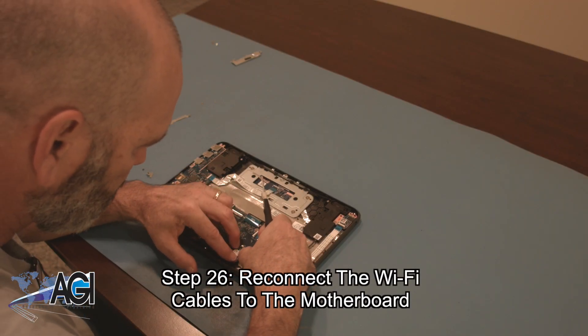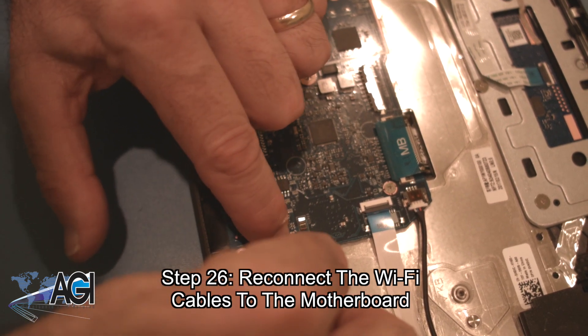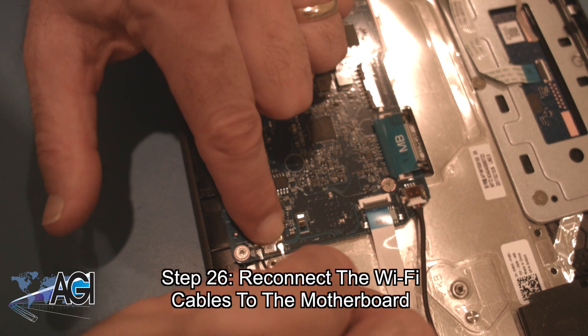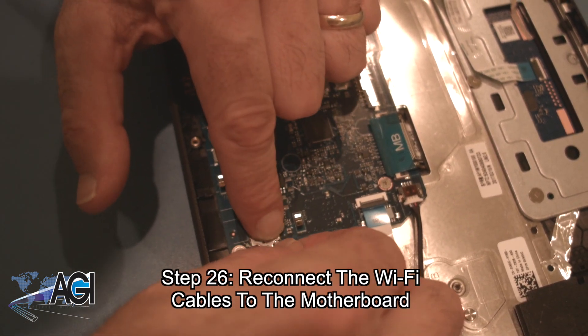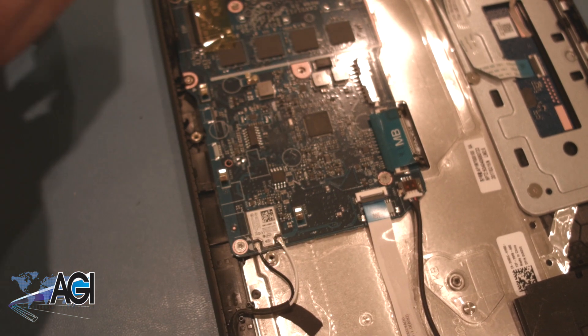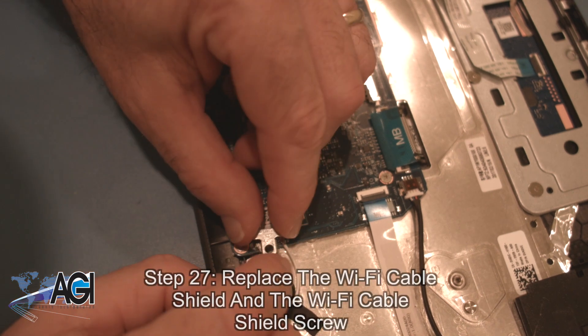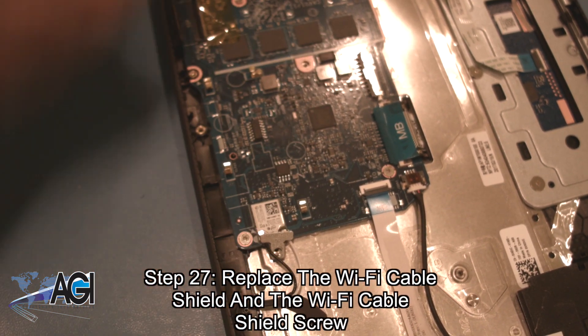You will reconnect the Wi-Fi cables to the motherboard. Now, you will replace the Wi-Fi cable shield and the Wi-Fi cable shield screw.